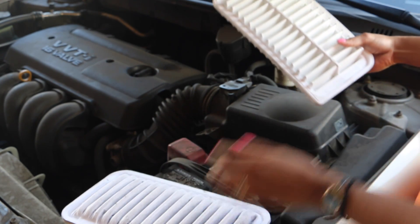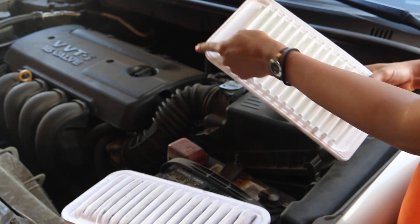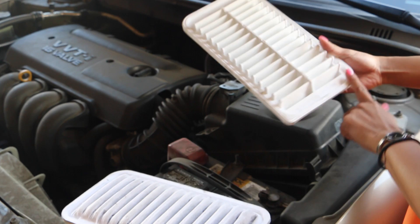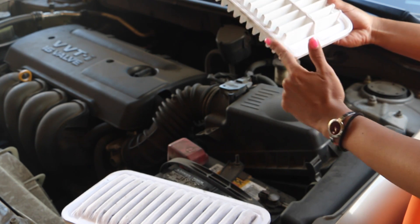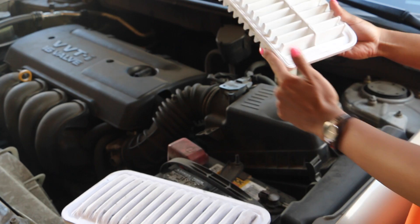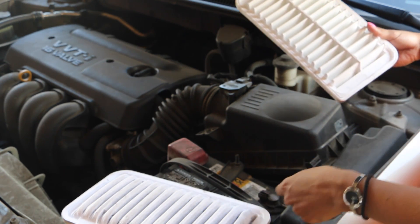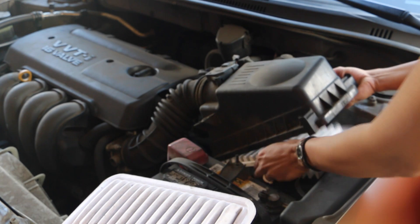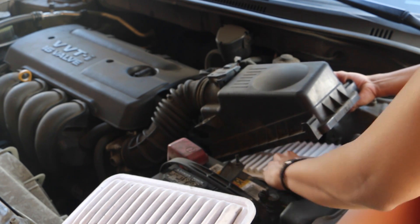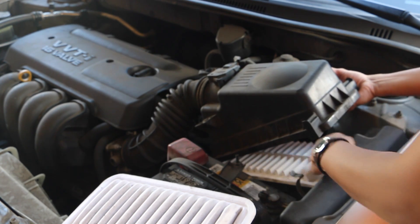Let's put the new one in. You see how these corners are round — it has three round corners but this one side is perfectly straight. This one goes in here. Let's place it in nice — it's all in.